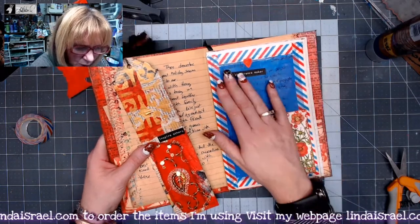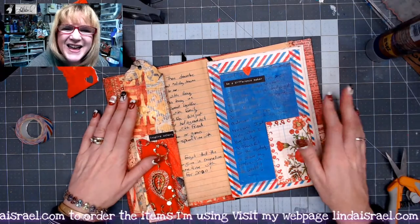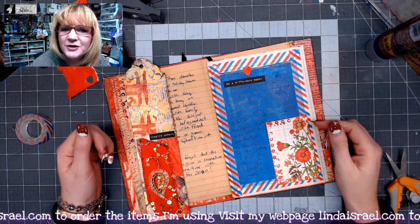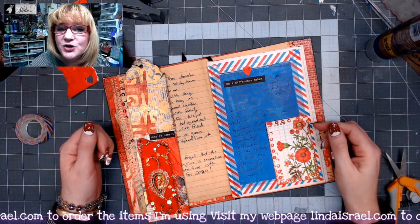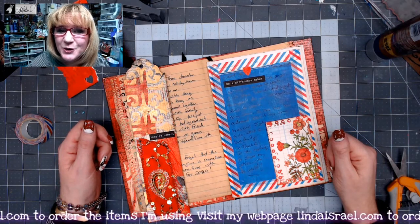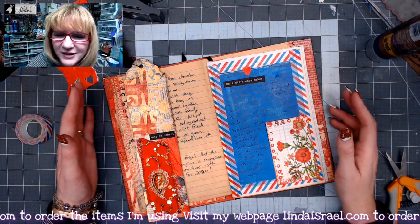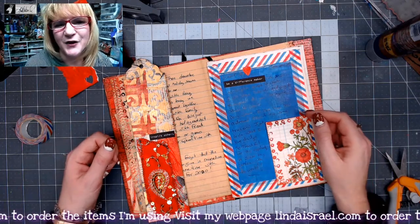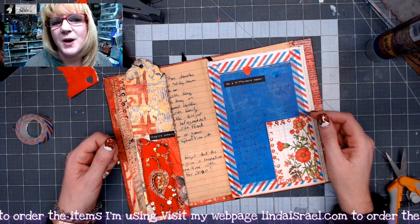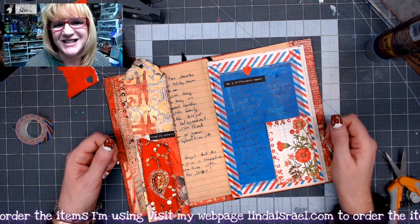That is today's prompt. I hope it inspires you to be creative and be a difference maker in 2020. Create your page or project, take a picture, and share it in the event in the Friendly Junk Journal People Facebook group. The prompts are just here to give you a suggestion — you don't have to use them. Thanks so much for watching. Come back tomorrow for the next prompt and have a fabulous day!